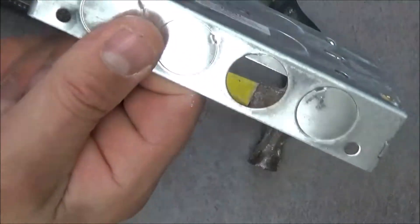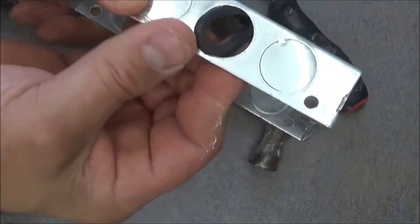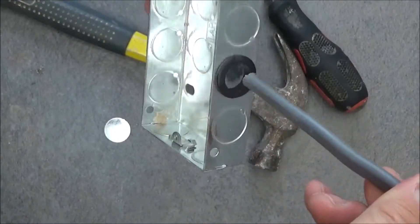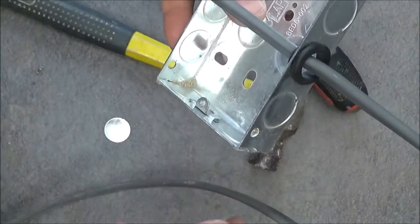And then before installing this onto the wall, you need to use a rubber grommet. It fits perfectly in this hole, and this is just for the protection of the cable, so when the cable enters the backbox the insulation of the cable doesn't touch the sharp edge of the metal backbox.